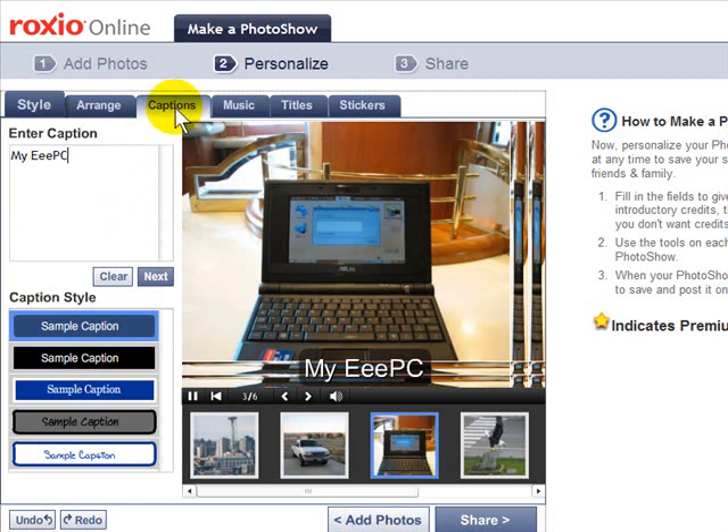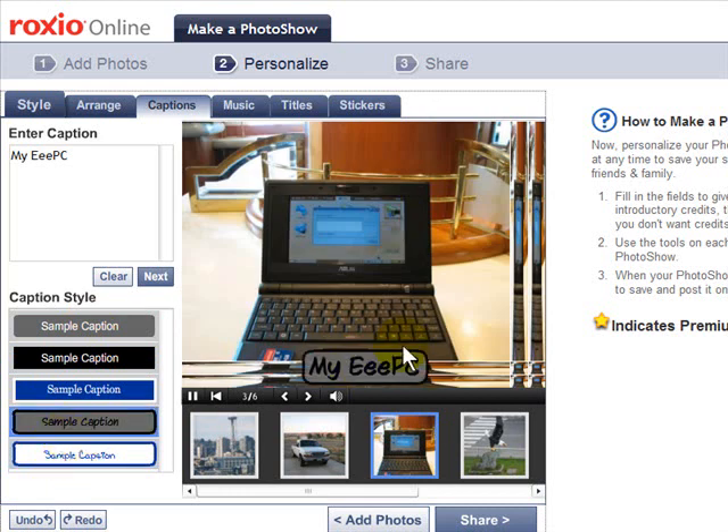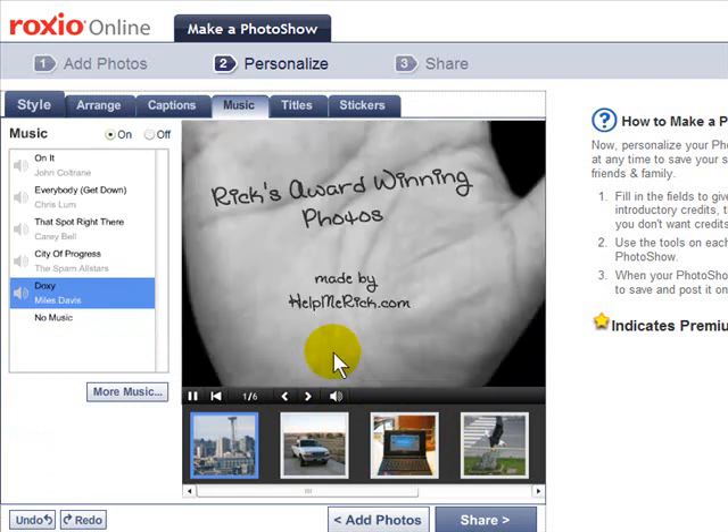If I want to add a caption, I just click the Caption tab, type in my caption, and it instantly appears on that photo. I can even choose different types of caption styles and it previews it right there for me. Under Music it tells you the music you have available.